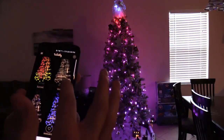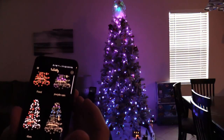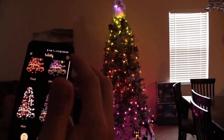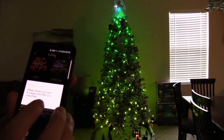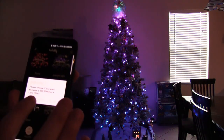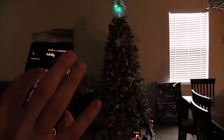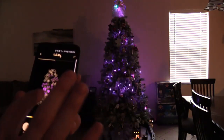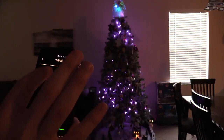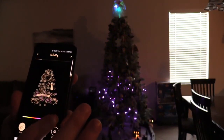You can even design your own animation. My son designed his. Let me show you how to make your own — click on the plus, then click on Loop Effect. You can have a still effect, but we want it animated, so Loop Effect. It's going to go straight across all the way down. And if you want to add a color, you can do that too.